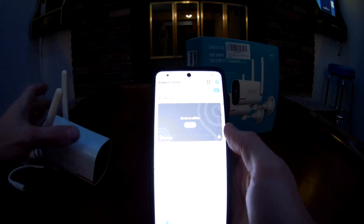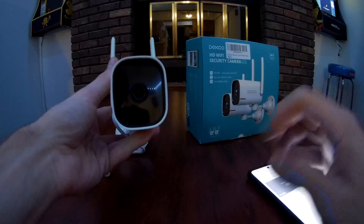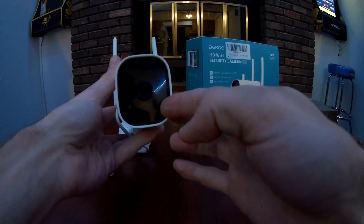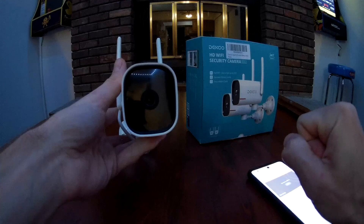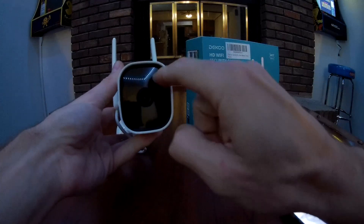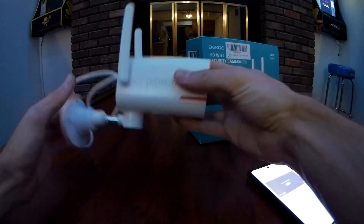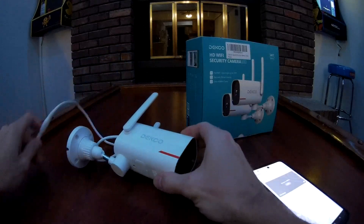One thing to note before setup: there's a little green tab to pull off the film on the camera. When you pull it, on both of mine, all it did was pull off the tab. There's actually a thin film around the camera body — not around the lens itself — and I have a feeling that's why some Amazon reviews say the night vision doesn't work well. There are little LEDs here that show red at night, and if that film is on, it might be messing with the night vision. It's a little bit of a struggle to get it off, but just be aware of it.